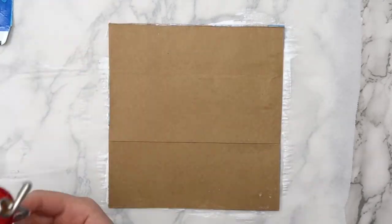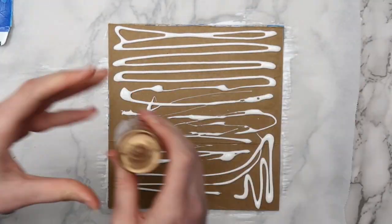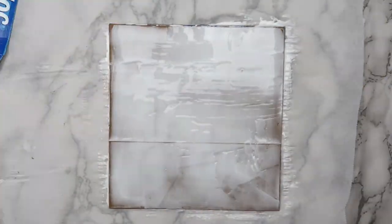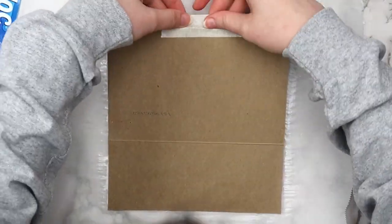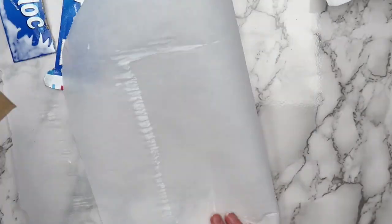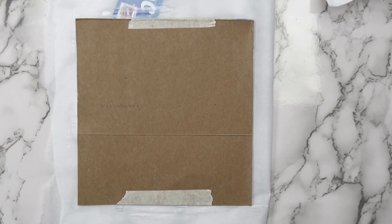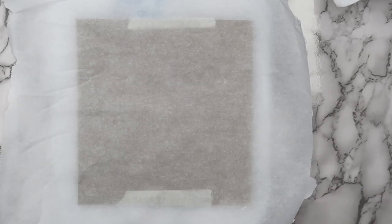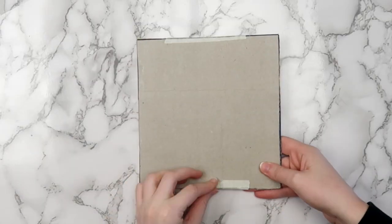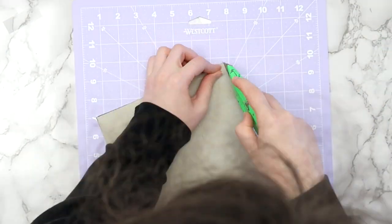Use a brayer or another round object to flatten the cardboard pieces and make sure they're stuck together. You can use Elmer's glue if you don't have tacky glue — it's thinner so the cardboard can slip a little while it dries, but otherwise works about the same. Add a piece of masking tape to the top and bottom so the cardboard doesn't slide, and wipe any excess glue off the edges. Put parchment or wax paper on the top and bottom to protect your work surface, then place something heavy like a book on top and let it dry for a few hours — I let mine dry overnight. Take the masking tape off and your chipboard is ready to use. You can cut it with an X-Acto knife, scissors, or your Cricut machine.